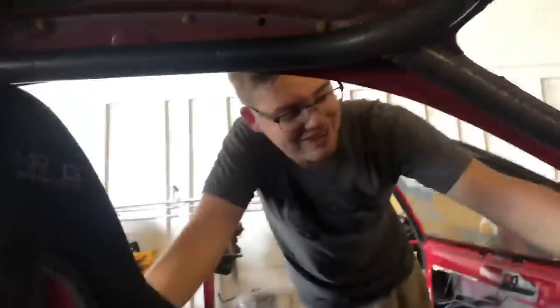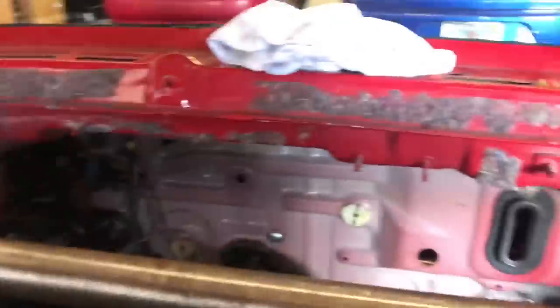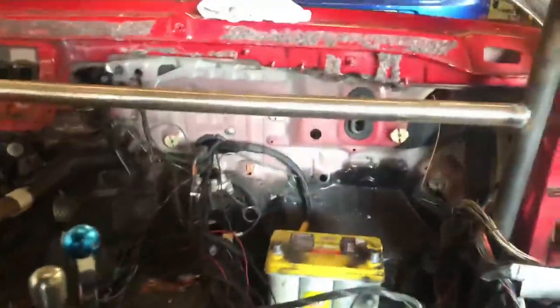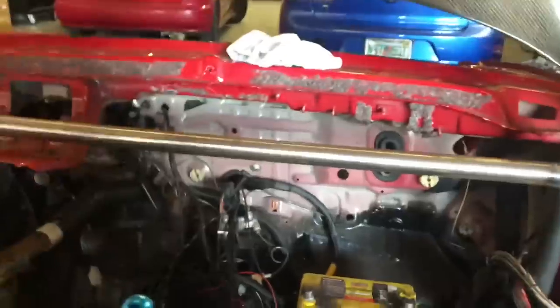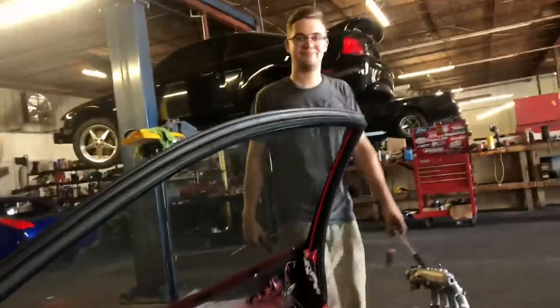I haven't decided on dash or no dash yet — I love the cut dash look but it doesn't look so bad either, kind of like a 240. We're in the midst of removing all the wiring still. Now we're under what used to be the dash and we're getting ready to take the battery off because we're gonna be mounting it in the front by the weight plate, eliminating most of the wiring back here.